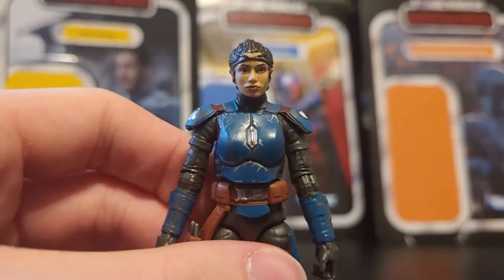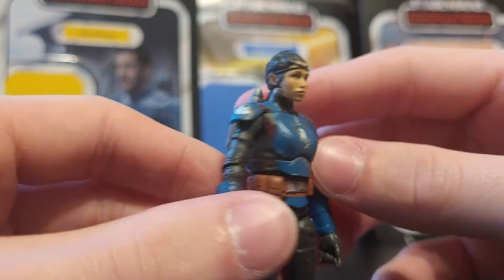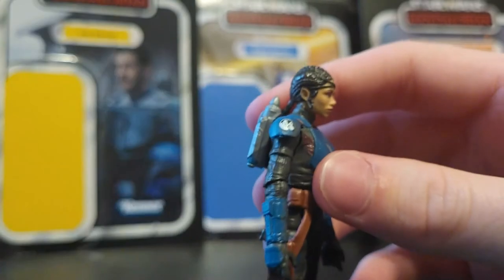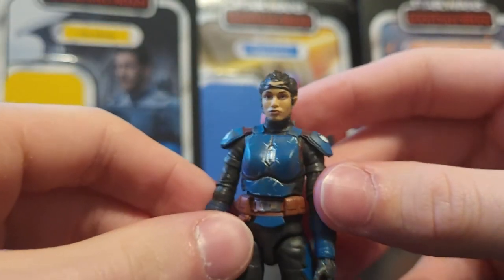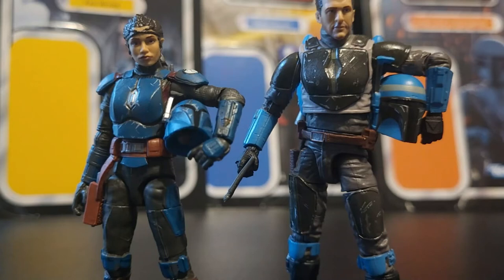Here's what the head sculpt looks like — it looks pretty good, a lot like the actress. It almost looks like a real person, just like with the other figures. The Vintage Collection head sculpts are getting insanely good. I forgot to show it with the Axe Wolves figure earlier, but you can get him to hold his helmet, and you can do the same thing with Koska Reeves.